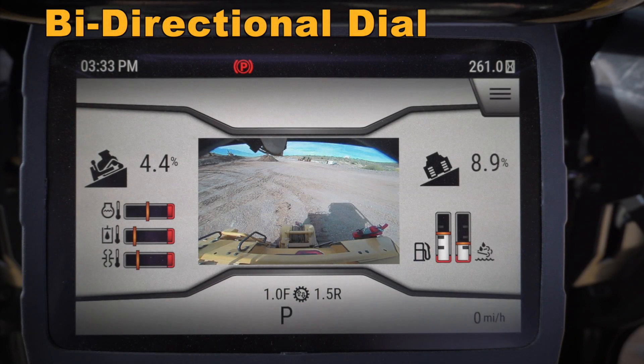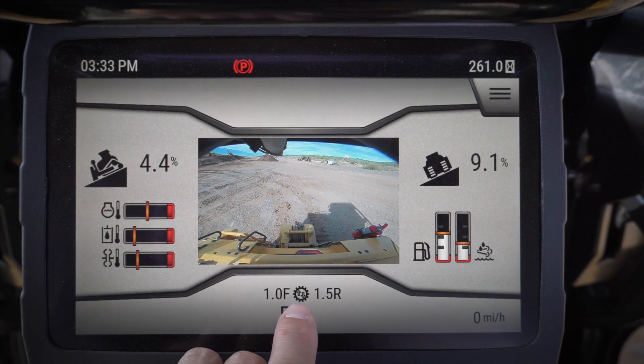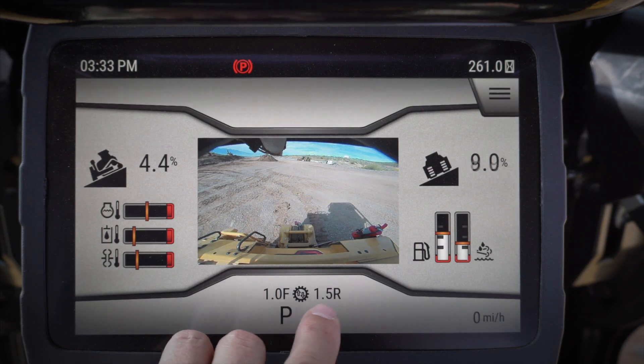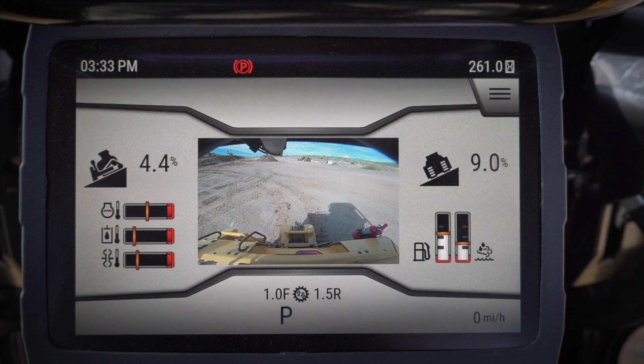Let's take a look at some of the features in the monitor of our next-gen dozer. We'll talk about bi-directional shift — that's the upper dial on the left-hand side. In the first position I'm in 1F 2R, and if I move to the second position I go to 1F 2.5R. This second position would be good for heavy dozing.